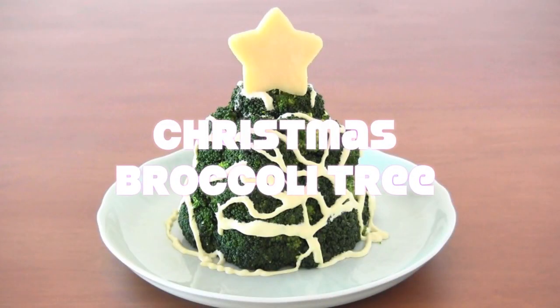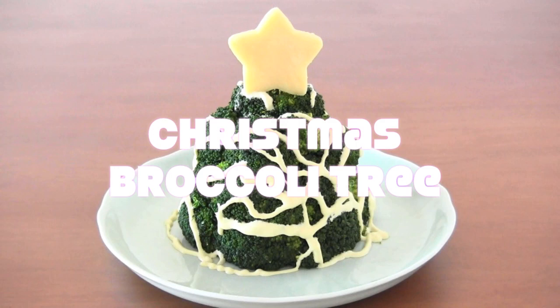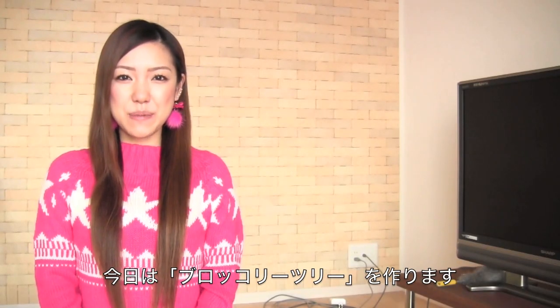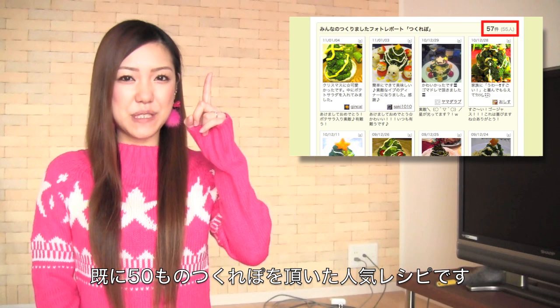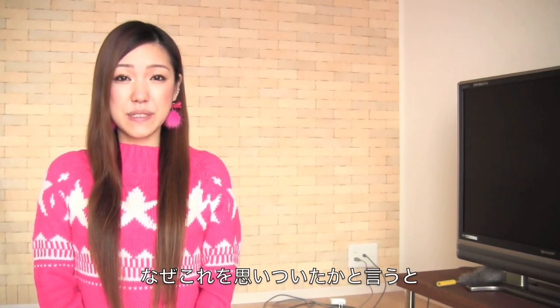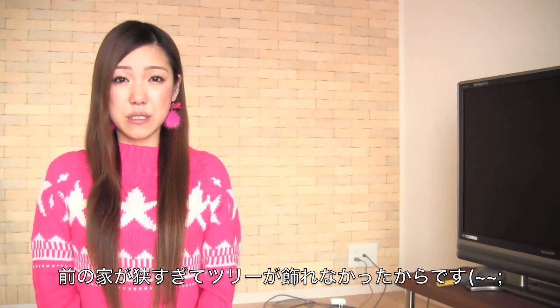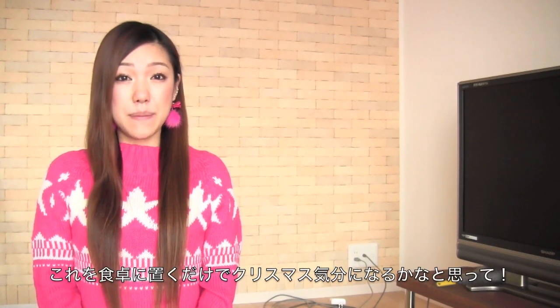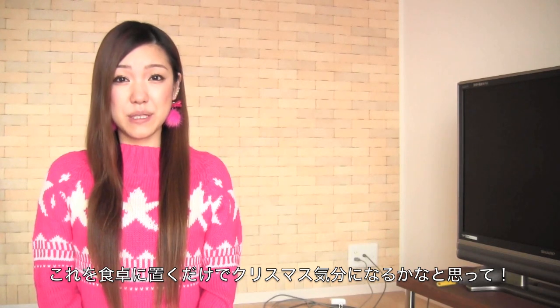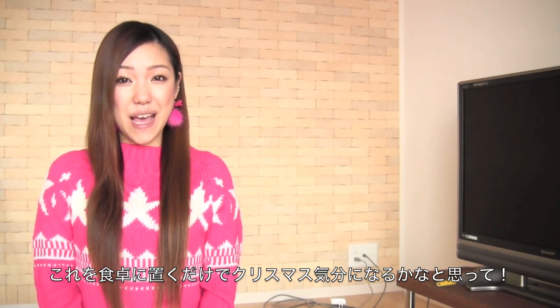It's cold and wet on a Saturday night — I'm gazing at home. Hi everyone! Today I'm going to make a Christmas broccoli tree, which I received more than 50 reports saying was good. I hope you like it. I came up with this idea because our previous home was really small and we didn't have enough space for Christmas trees, so I made this broccoli tree to give a Christmas feel on our dinner table, and it really came out nice.